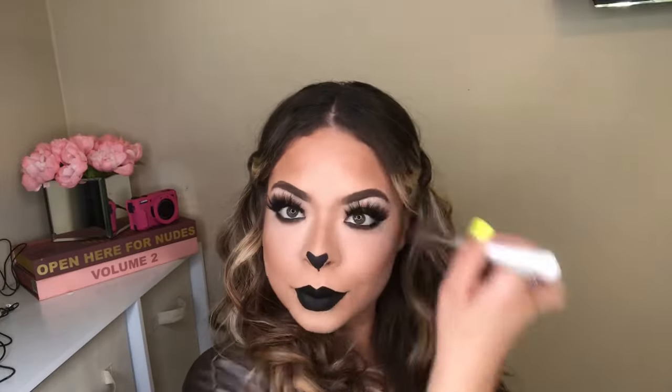Now I'm going to contour my face because I do want it a little bit more bronzier. I am using my Hoola bronzer to contour right above the Aesthetica that I was using earlier. Don't forget about your double chin, your papada — it's a game changer.